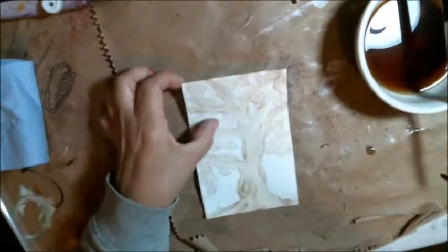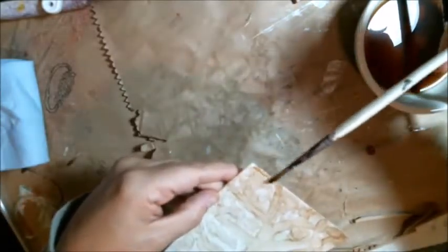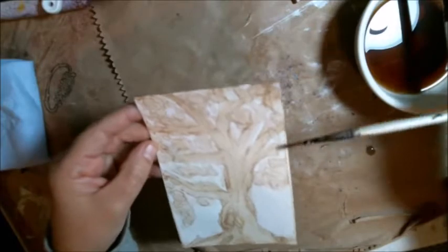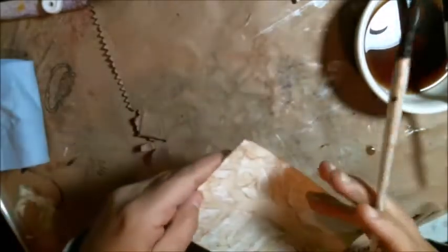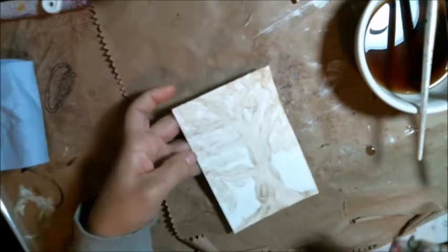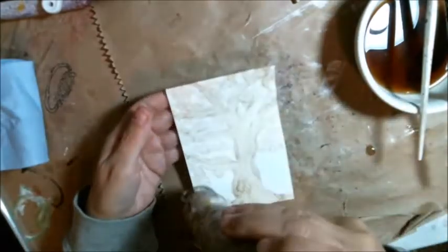The last thing I'm just going to quickly share is I'm just doing the very edge — just like I was inking the edge or something. I'm just adding some brown to the edge, and that's it, and drying that off. Just to, I don't know, tie it all in together, and that's that.